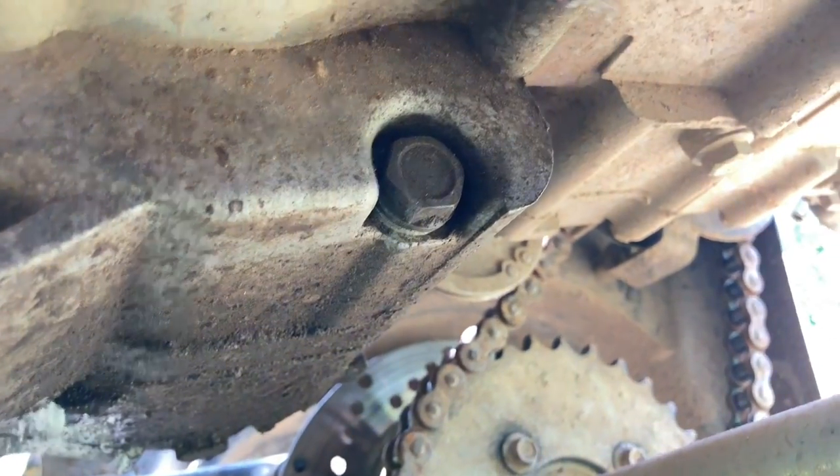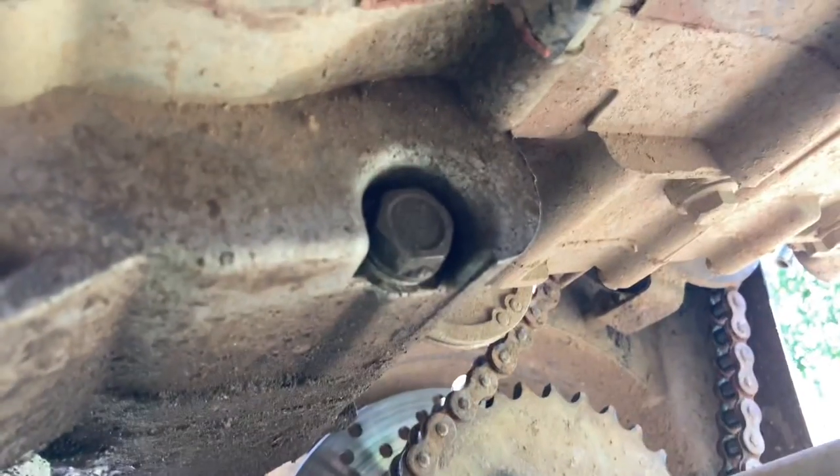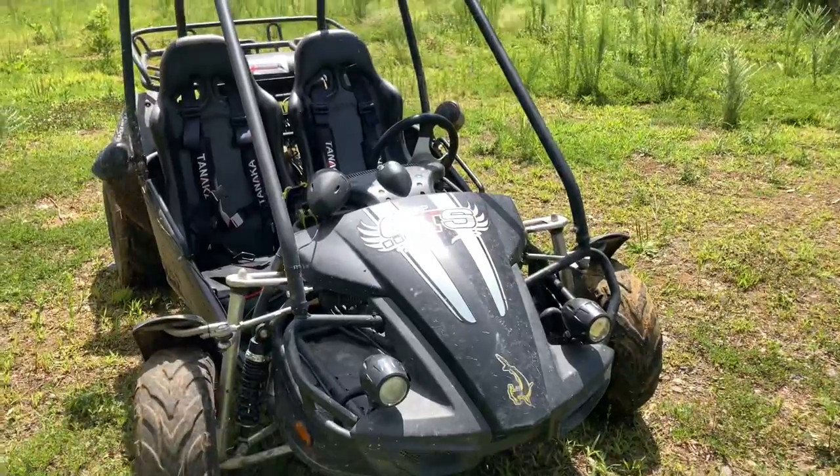Just one more thing I wanted to mention about the engine: right here is the brake pad on the rear, and then the bolt that I have the camera next to is the oil drain bolt. So for oil changes, this is the bolt you're going to use.